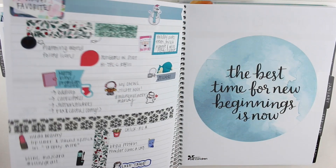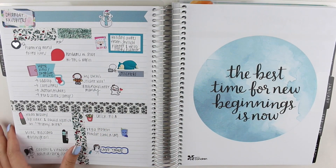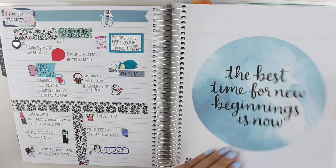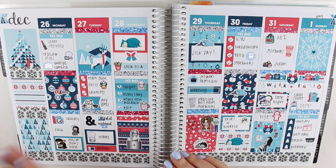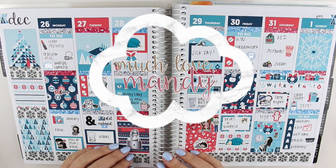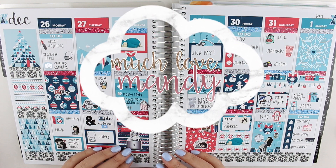So that is it for my planner flip through. Here's my favorites page for December. Let me know which spread was your favorite down in the comments below — I always love hearing everybody's favorites because they're always different. Thank you so much for watching, and I will see you guys soon. Bye!